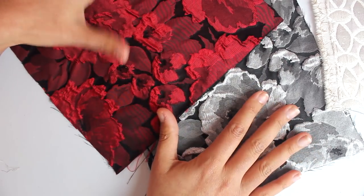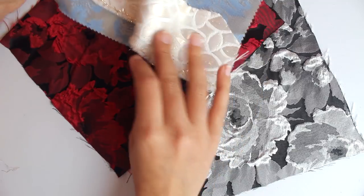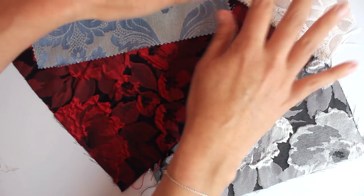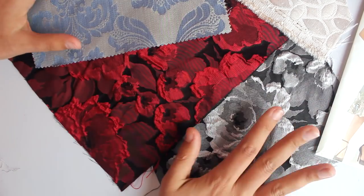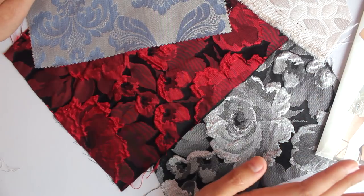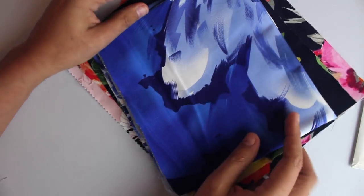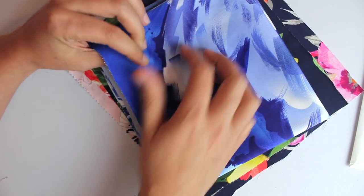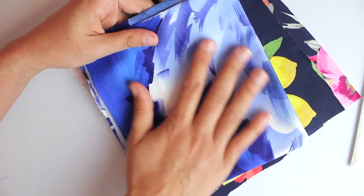Roses and florals are just so perfect for a wedding. These could also work for different times of day — this one feels more like a daytime event, while these feel more like nighttime events, maybe because of the black background. So here are some options covering a few that were mentioned on our pattern envelope: a whole variety of jacquards, including damasks and brocades. Some others that I pulled are sateens. Sateens are usually 100% cotton with maybe a small percentage of lycra or stretch in them, hence the name stretch sateen.